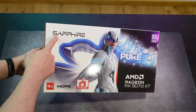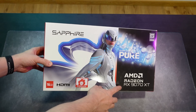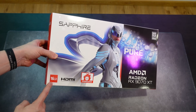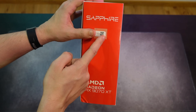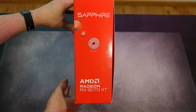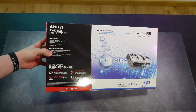All we have on the box is basically 'Sapphire' — my brother says it looks like it says 'puke.' On the front it says AMD Radeon RX 9070 XT, OC overclock, 16 gigabytes, and HDMI. The sides don't have much — just Sapphire with a QR code and AMD Radeon 9070 XT.